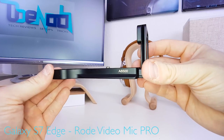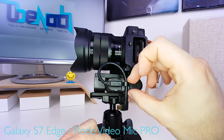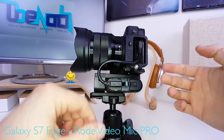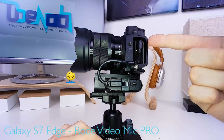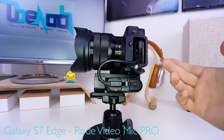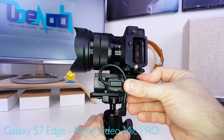Workaround number one is a custom L bracket. Prepare the camera for accessing the multi-USB port for charging, get your cable out of the cable tie, and plug it in. The charging light indicates the camera is now being charged or run off the USB power supply. When you're done charging, the cable goes back into the cable tie.